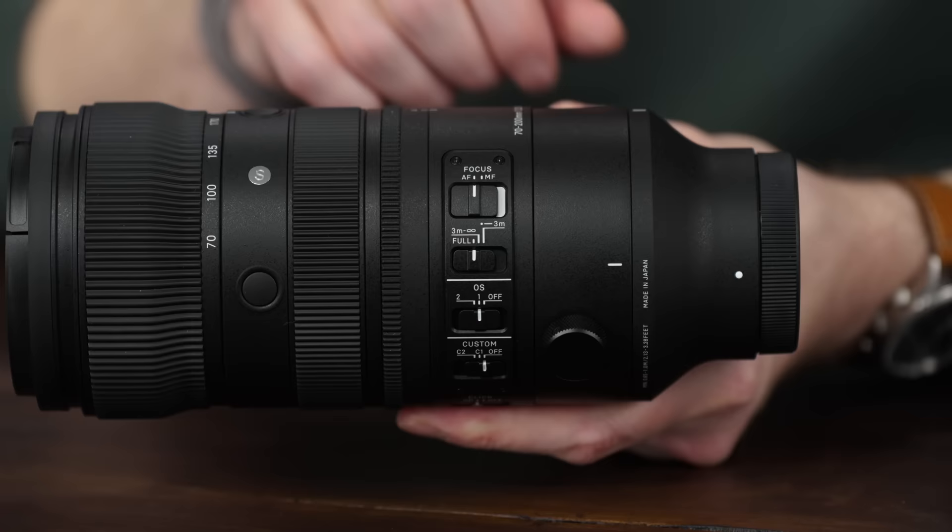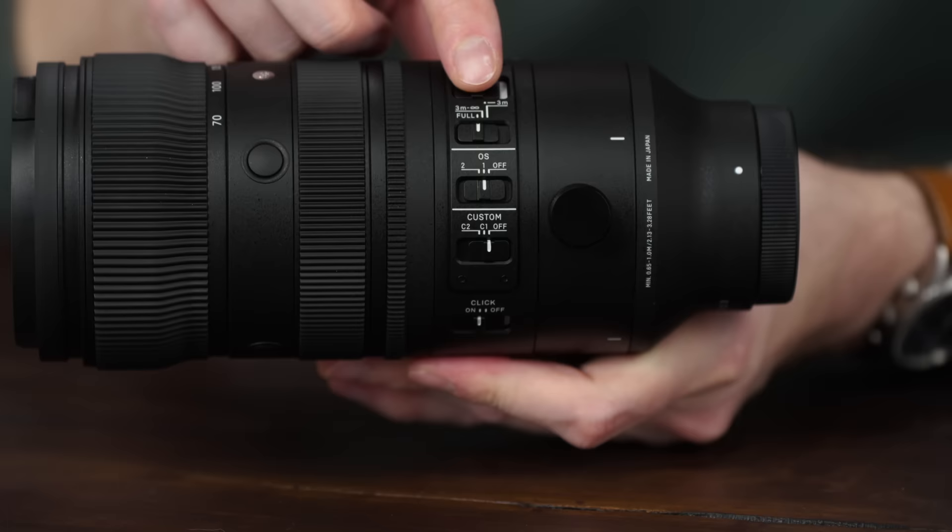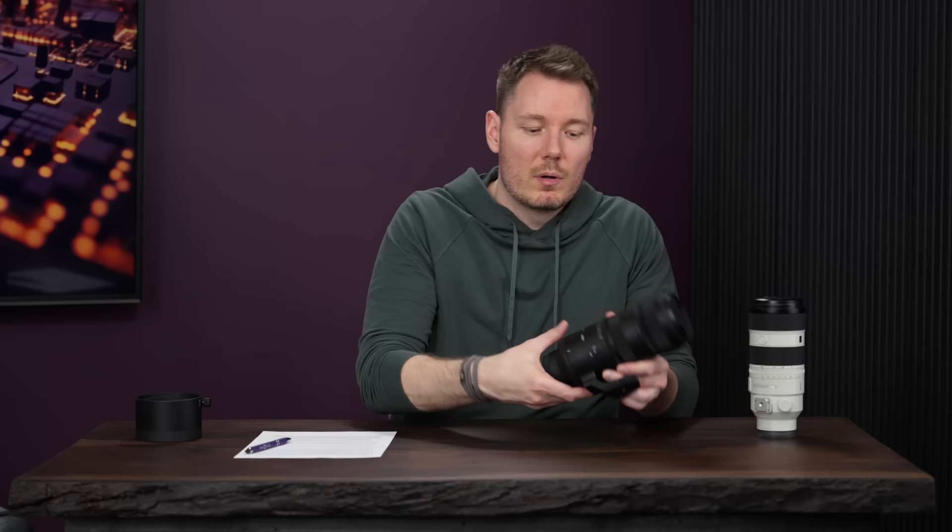Then we have an array of switches — no complaints here. We've got an AF-MF toggle, a focus limiter selector, switches for image stabilization, and the ability to de-click the aperture ring. There's also a lock you can enable that stops you from accidentally rotating. If you just want to leave it on A and control with the camera, that's all great.